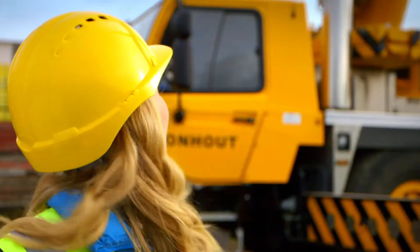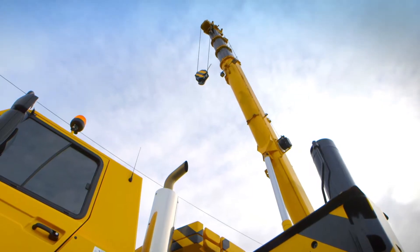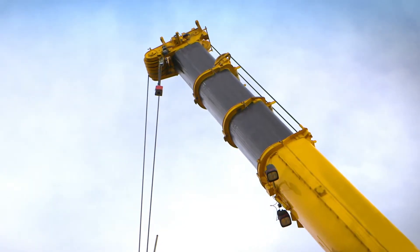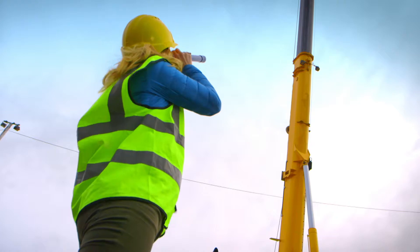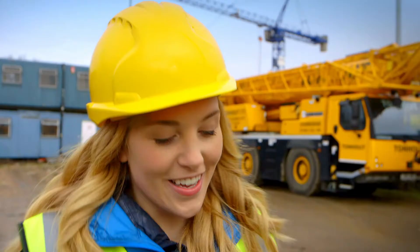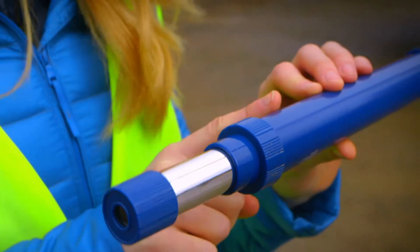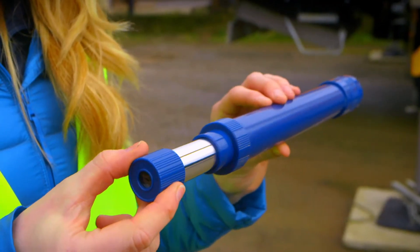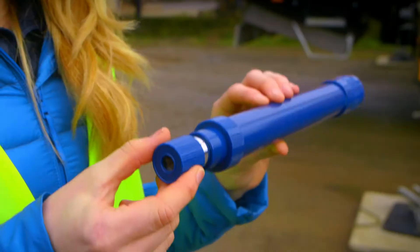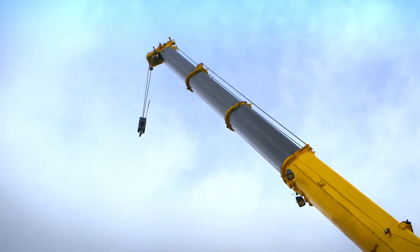The boom gets longer and shorter in the same way my telescope works. The first part of my telescope is slightly thinner than the second part, so this means the first part can move easily in and out, meaning the telescope can get longer or shorter, just like the boom on the crane.